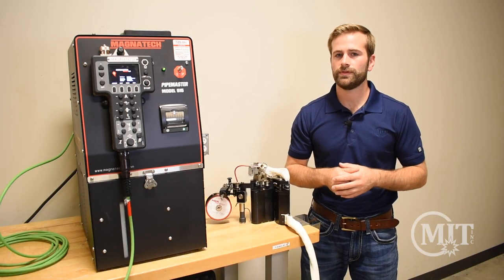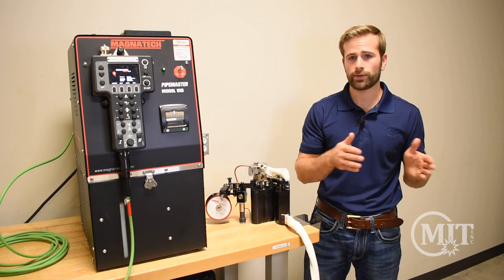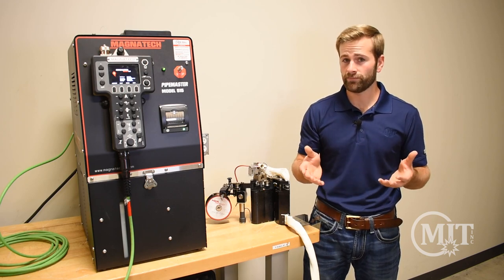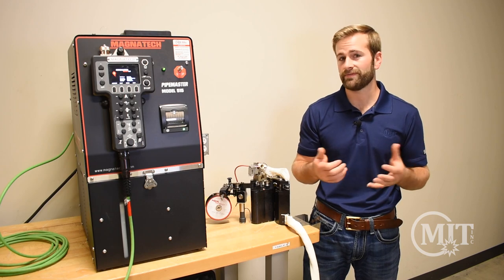Let's dive into the D-Head. The D-Head can do a fusion weld, it can also do a filler weld, and it can cover a wide range of pipe sizes from one inch all the way up to 14 inch. It's a very versatile head, so if you have a unique application, reach out to us and we'll see if it might fit your situation.